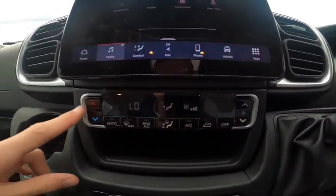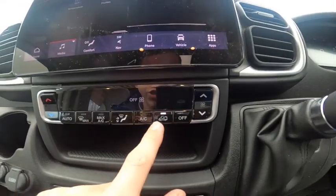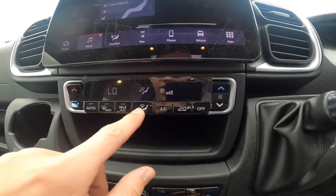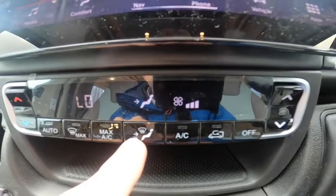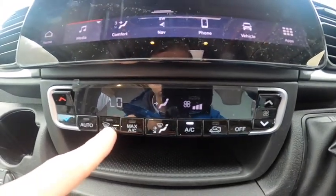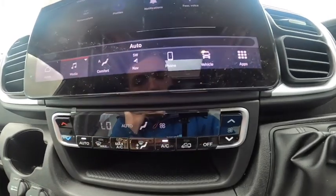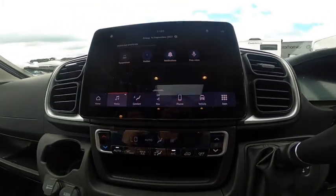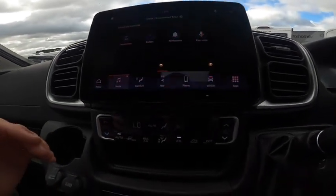This is your air conditioning: temperature, fan speed, off, recirculation, air con, and where you want the air to go — face, feet, screen, cycling through all three. Max air con, max de-mist, and Auto which will circulate and select the appropriate temperature and fan speed automatically.